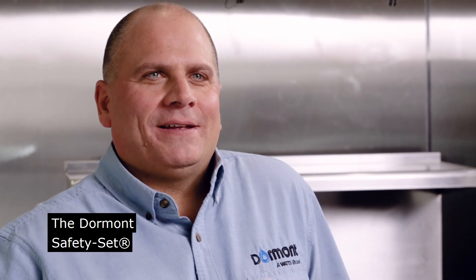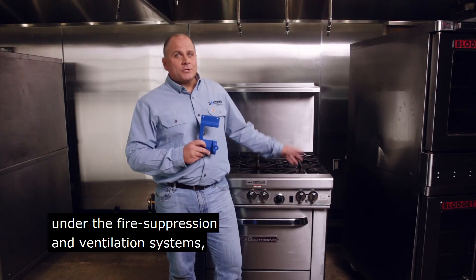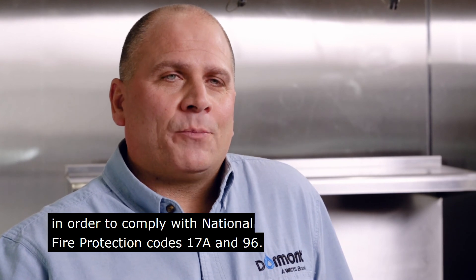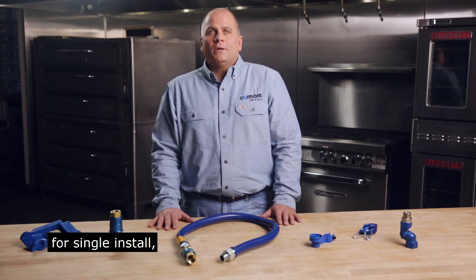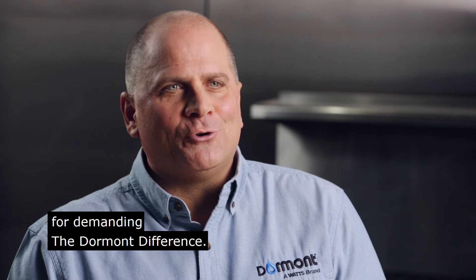The Dormont Safety Set allows your equipment to be positioned correctly under the fire suppression and ventilation systems in order to comply with National Fire Protection Codes 17A and 96. Remember, the Blue Hose and accessories are intended for single install and for use only at the original appliance and location. Thank you for demanding the Dormont difference.